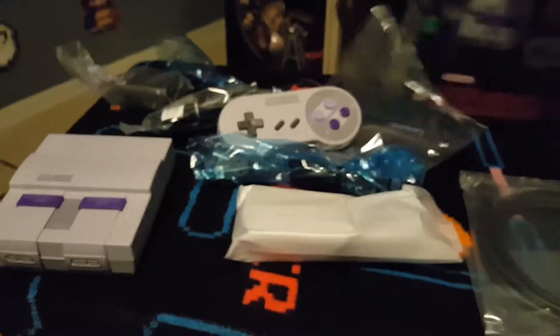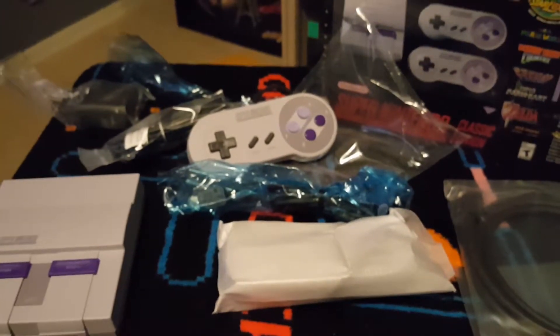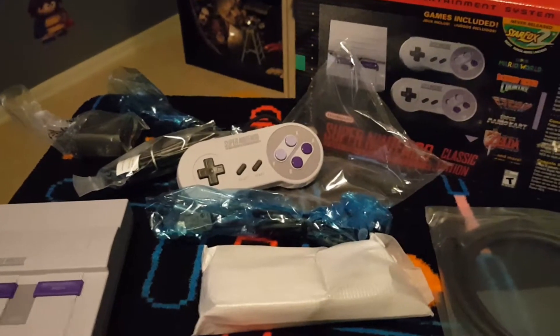Alright guys — Mr. Boricuosu, having the Super Nintendo Classic here for you. And this is everything in the box. Alright guys, thank you for watching. Please subscribe to my channel — bye-bye.